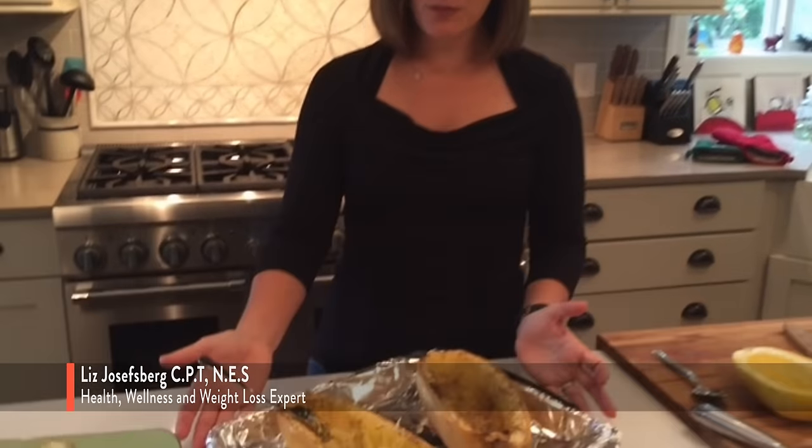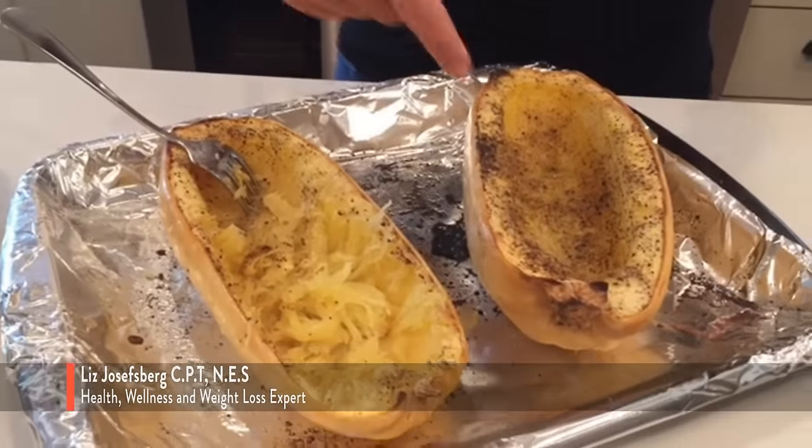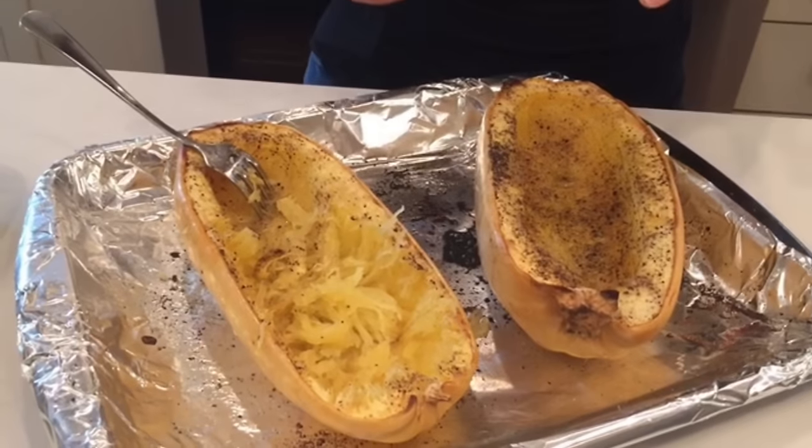I throw it in the oven at about 425 for 45 minutes. Depending on the size of the squash, you may need to go a little bit longer. Here are a couple that I just pulled out of the oven — you can see we've got this nice crust on the outside, beautifully seasoned with pepper and garlic and salt.